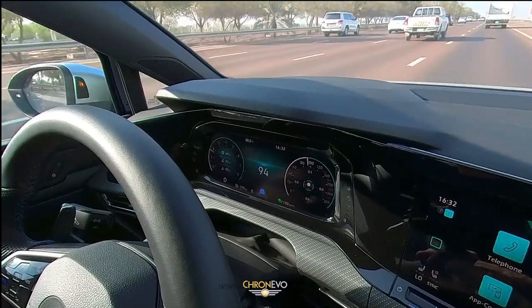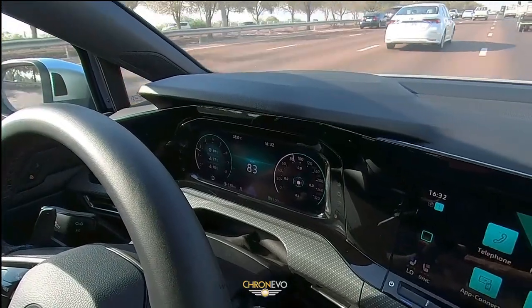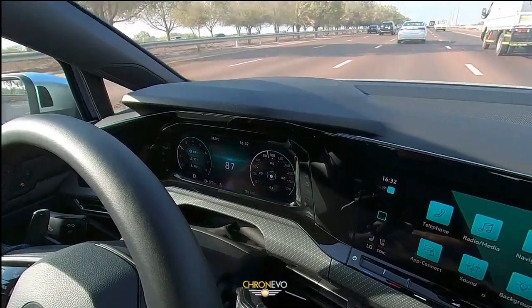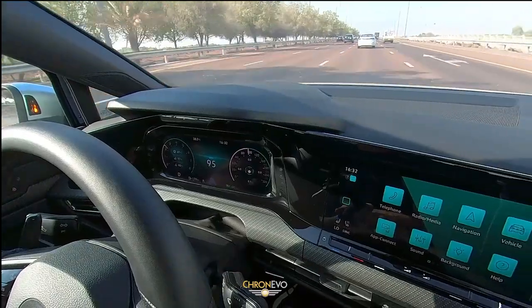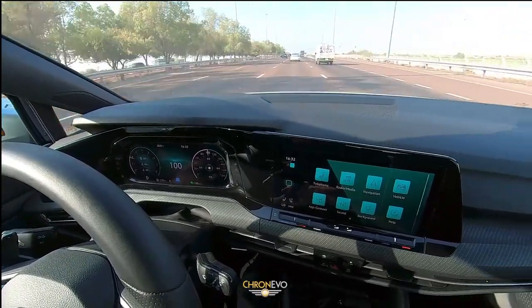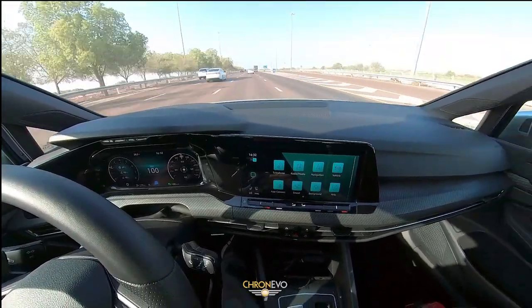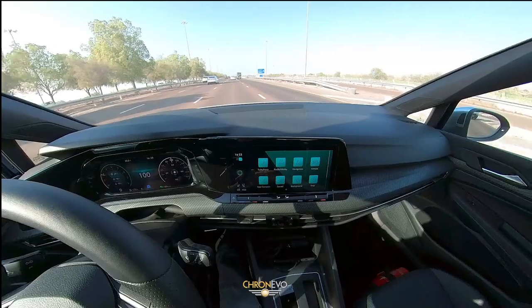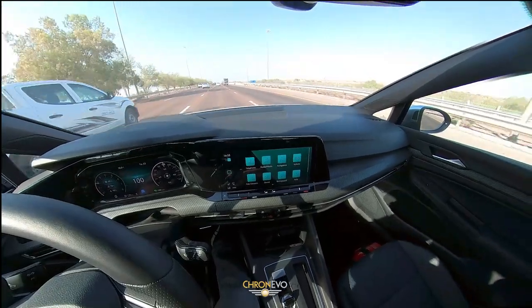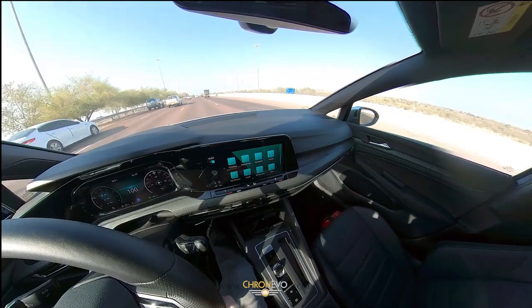It's a 2-litre TSI engine, a turbo engine, and it's running 320hp. Some sources may say 315, but the information I've been given is 320. It's a lot of horsepower, it's an all-wheel drive system, and it's certainly very capable when it comes to the corners.